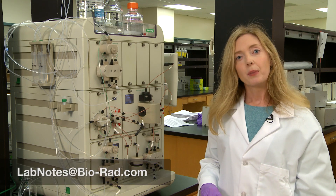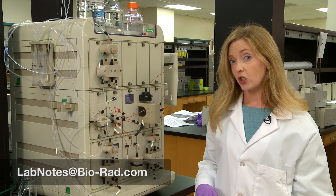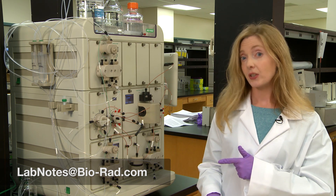Thanks for watching. Please subscribe to our Bio-Rad YouTube channel. And if you have any tips you want to share, email us at labnotes@biorad.com.